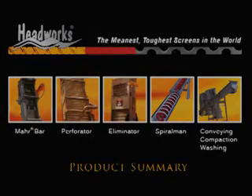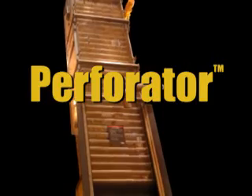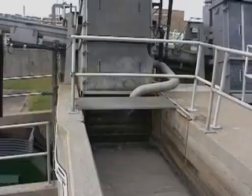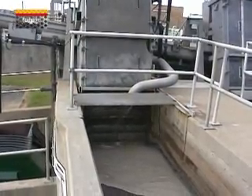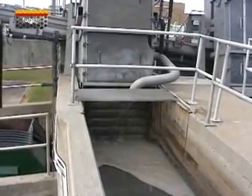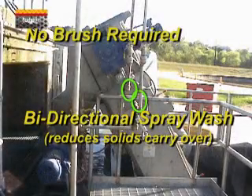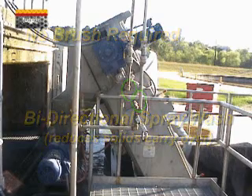The Perforator, a perforated plate design screen with openings as small as 3 millimeters, captures the solids and transfers them up to the cleaning and discharge zone. A unique dual wash spray system eliminates, in most installations, the requirement for a maintenance intensive brush.